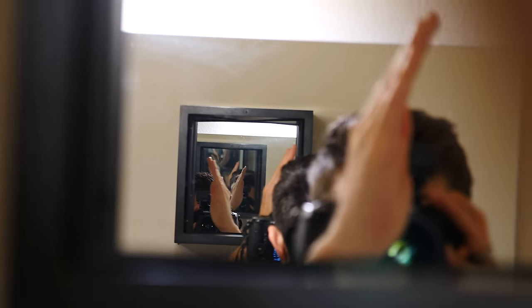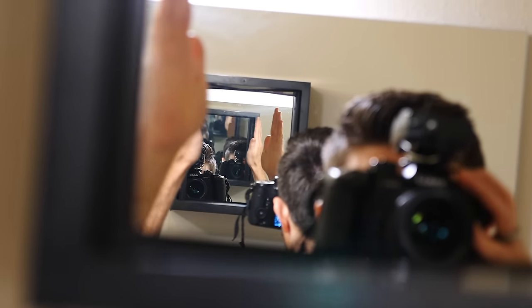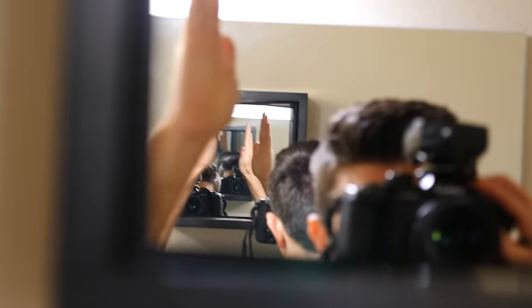Now let's see what it looks like to shine a true mirror in a regular mirror. Whoa, look at that! This is really interesting. You'll notice that the groups of images come in pairs — for example, when I move my hand back and forth, there are two hands moving with each other, and then another group of hands moving against each other. You can even high-five yourself!